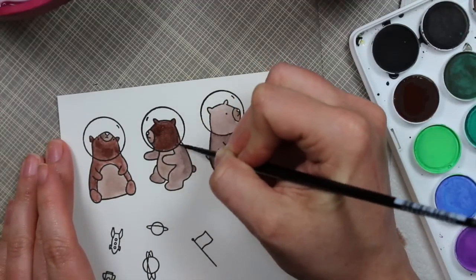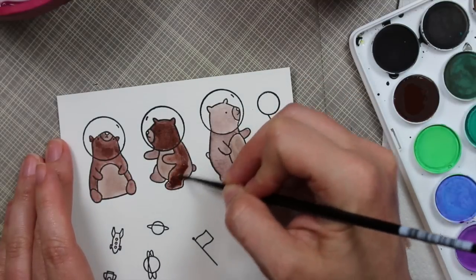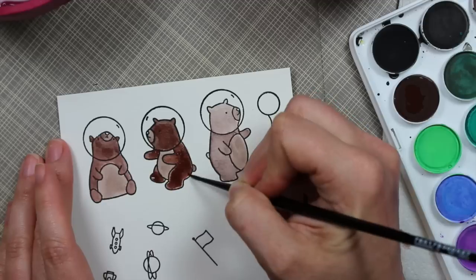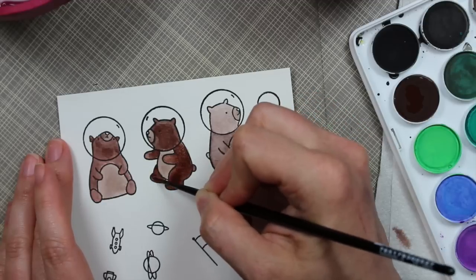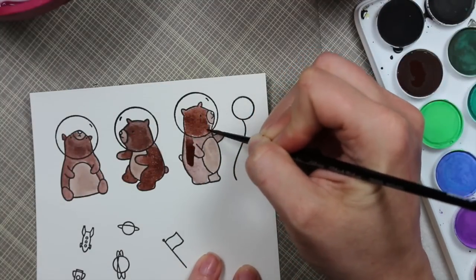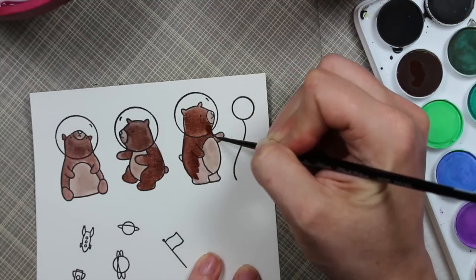I didn't do a bunch of shading because I wasn't sure exactly how I was going to place them on my card, so I didn't want to add shadows that might look funny depending on placement — and honestly, I just couldn't be bothered. Let's just be honest here.